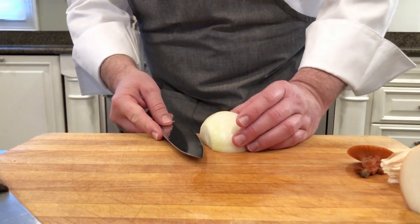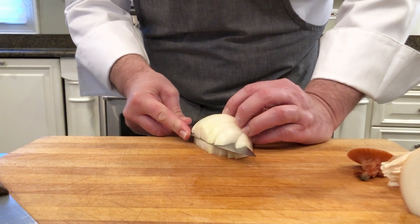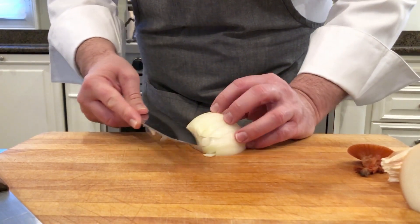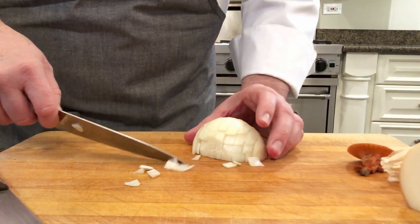This is where you have to be very careful. I like to bring the onion almost to the edge — you have to be very careful not to cut yourself. We'll make three slices, and another one on top. You can see we're already starting to get some of the onion to cut away into small dices.